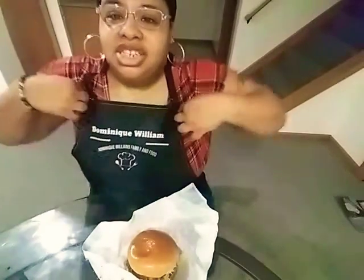I wanted to show you my apron and just give you some tips and ideas that I got from Amazon. It has my channel name on there — Dominique Williams Family and Food — which I really like. What I like about this material is it's really easy to clean; if you spill anything on there you can easily wipe it up. So just a close-up of it — I got this from Amazon, so if you're into cooking and you want to get your own apron made with your name on it, that's where you can go and that's where I got mine.